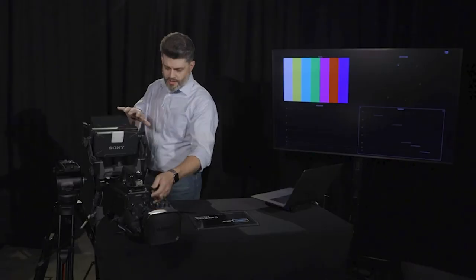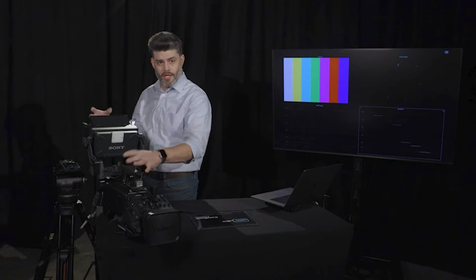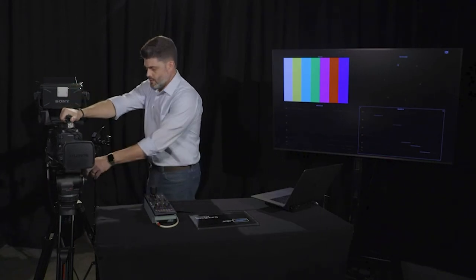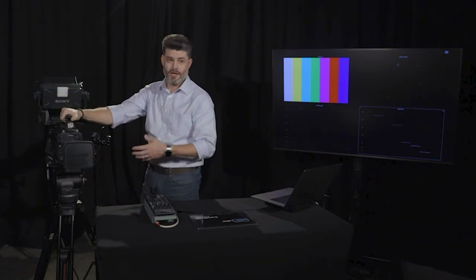Now we're ready to mount the camera. Today I've got a Sony 3100, but what we're going to look at is not specific to this camera — it really applies to any studio camera out there. I've already got this camera kind of built up. We're going to go ahead and mount this directly to the tripod. When you mount the camera, you want to make sure that you hear that click before you let go. The last thing we want is to drop one of these cameras on the floor.